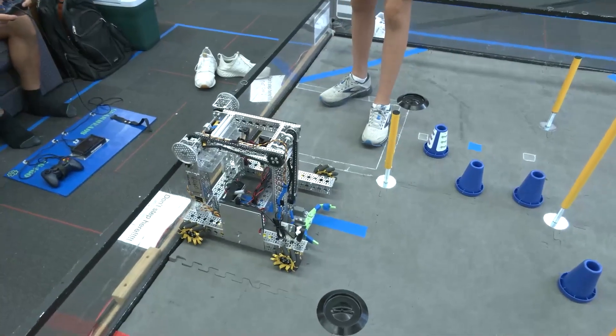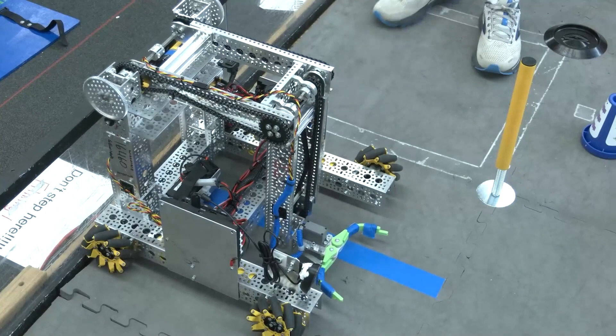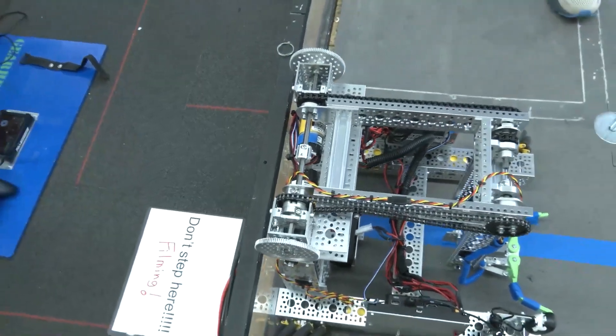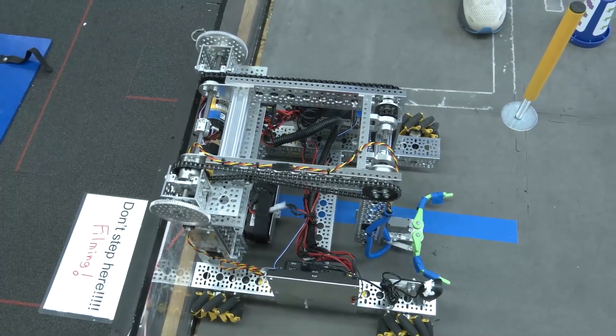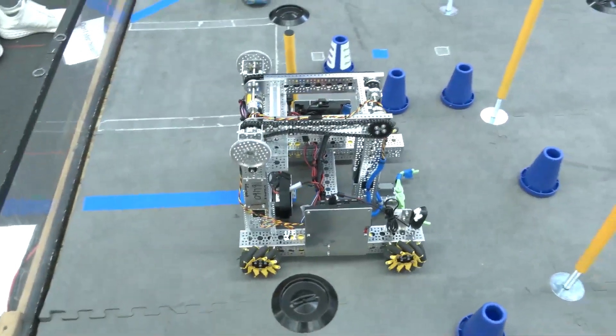We're no longer using servos to manipulate the arm and help grab the cones. Now we're using a double linkage and two motors to drive up the arm, with a grabber at the end to grab the cones. This allows us to reach three separate heights: one for the low height and one for the medium height.